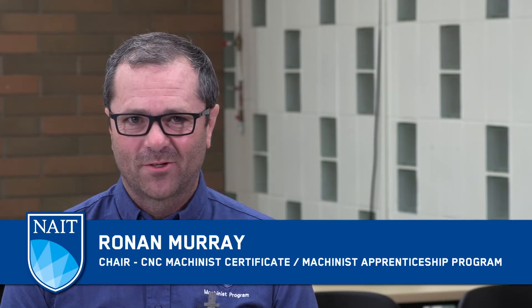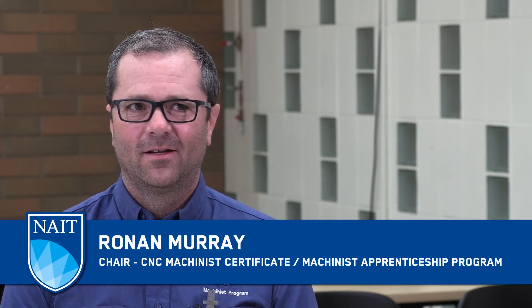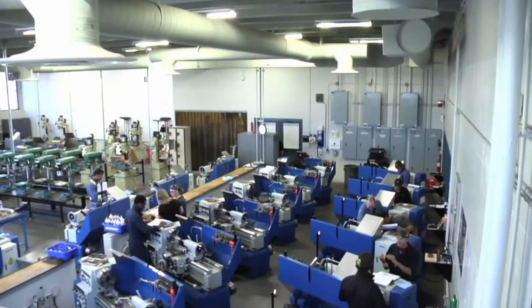Hi, I'm Ronan Murray, one of your instructors in the machinist program at NAIT. Machinists operate precision metal cutting and grinding machines like lathes, milling machines, drills and grinders.